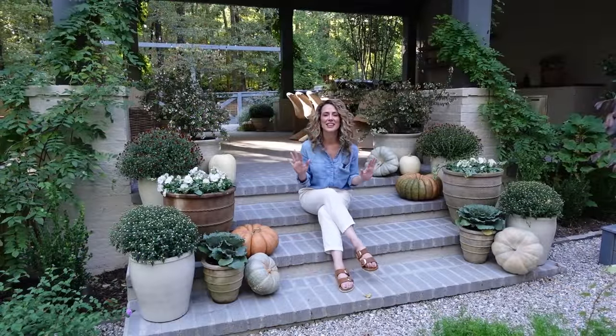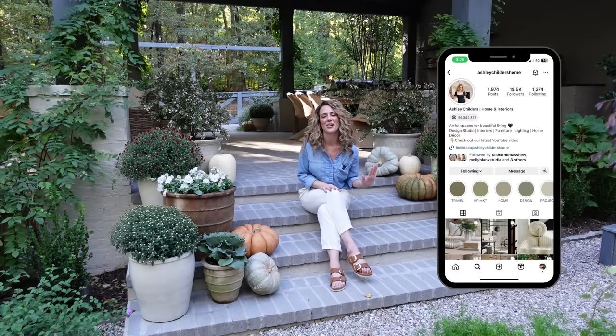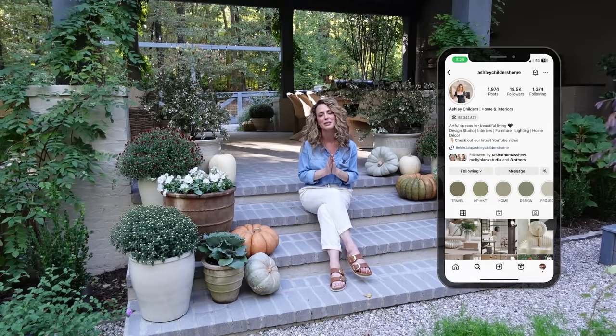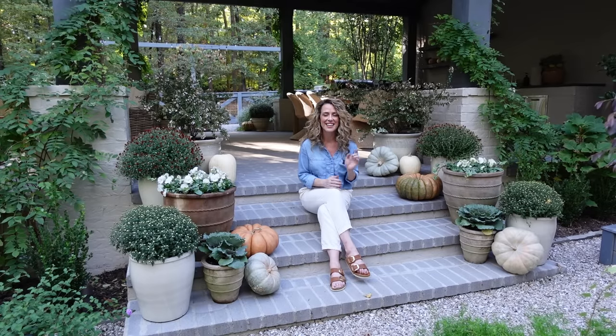I hope that you enjoyed today's fall tablescape tutorial and the garden tour. We are gearing up for all of our holiday content and I cannot wait to share all of our holiday decor with you this year. I hope that today's video inspires you to embrace the new season and create beautiful moments in your outdoor spaces. For a sneak peek into our daily design adventures, check us out on Instagram at ashleychildershome and on Pinterest. As always, I'm Ashley Childers — thank you so much for watching, and remember, good design is for everyone. Create a home that inspires you, have fun embracing the new season, and fall in love with where you live one room at a time.